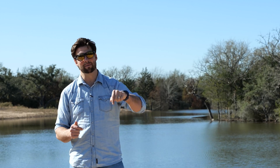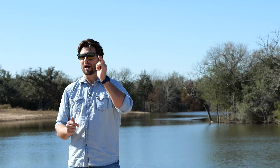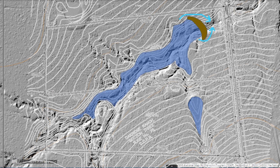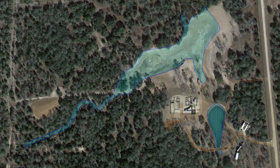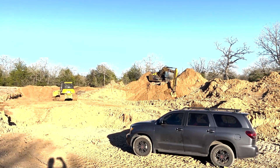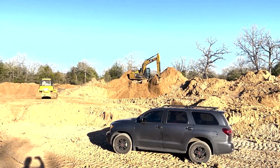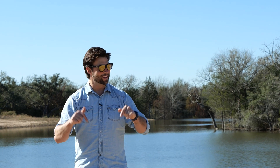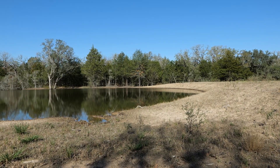Today I want to talk about this dam that we're standing on right now. I did a video a couple of weeks ago where I talked about how we use topography to draw this out before we actually dug it, with the bulldozers and track hoes and all the other equipment. This is a follow-up video to that, so now we are actually on the dam that we made.